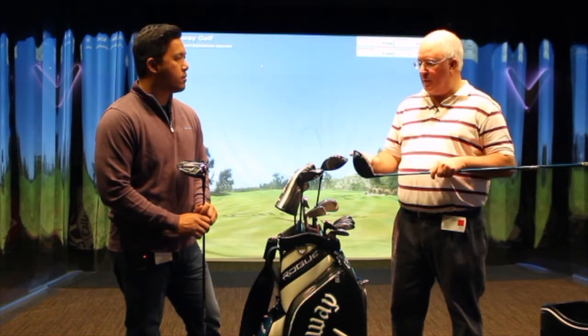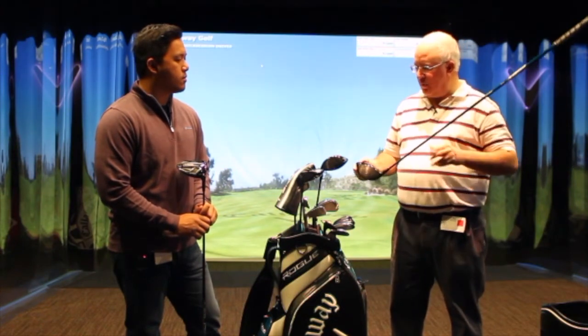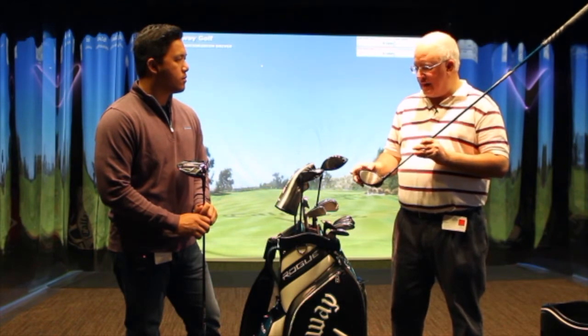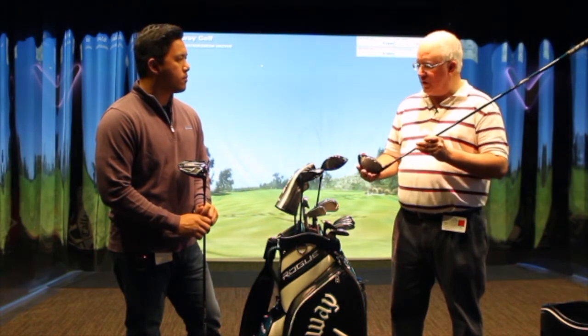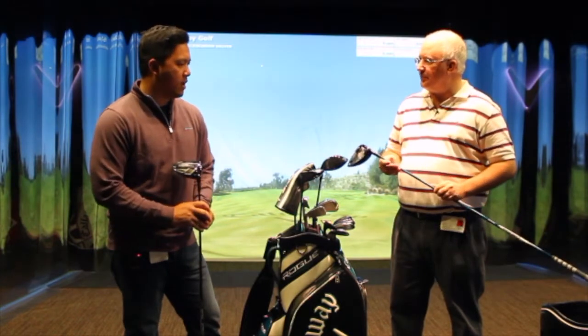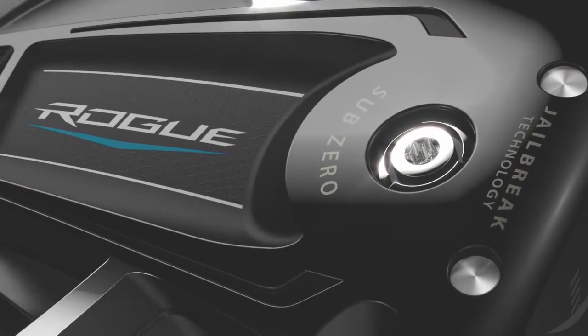It inspires confidence that you've got some room to play with, but it's still really sleek and looks really fast. I love the way the carbon blends in with the black crown. You've got the aerodynamic technology on the crown, but with the color scheme it's not distracting at all. For that Sub-Zero head shape, it's very clean, very playable.